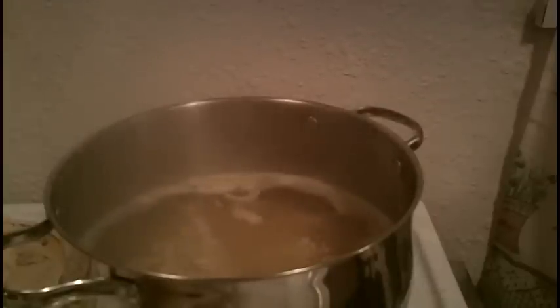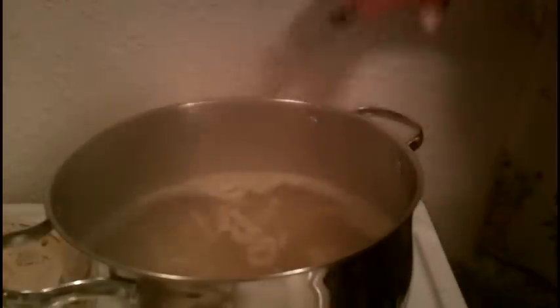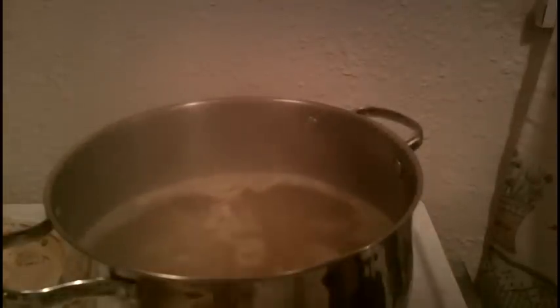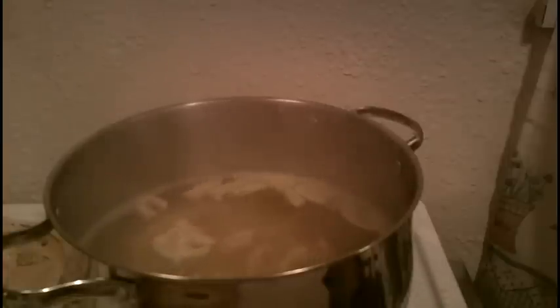We're at a low boil — we don't want it rolling, just a low boil. We have our bag and our dough. We're going to take clean shears and squeeze out about inch-long pieces and just cut them off. Use your remaining dough, don't stir, just let these go as they are. We're going to cover this up, put it on low, and let this cook for about 10 to 15 minutes.